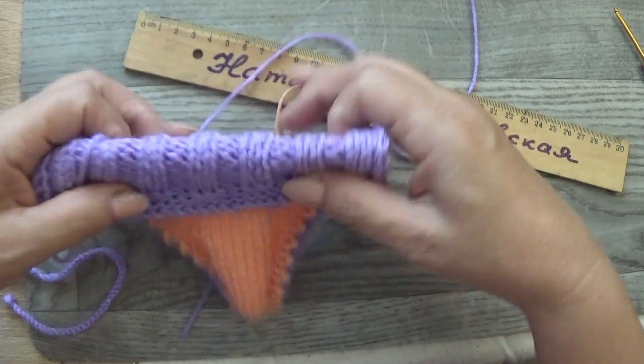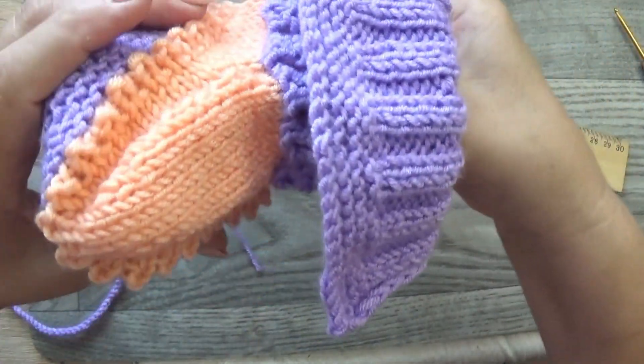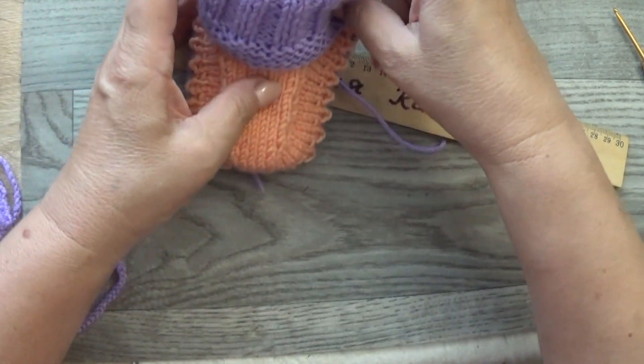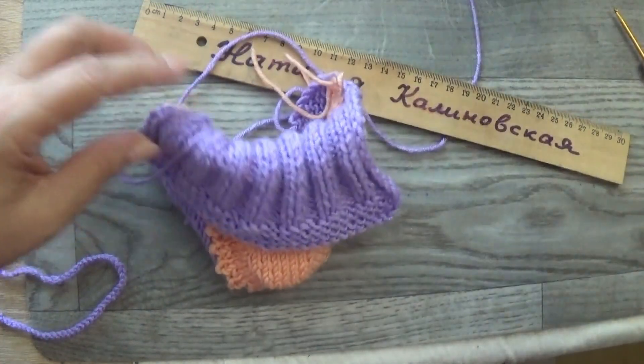Так вяжем вверх самостоятельно и закрываем петли. Вот я связала манжетик — провязала последние 6 рядов лицевыми петлями. Вот такой получается красивенький пинеточек.